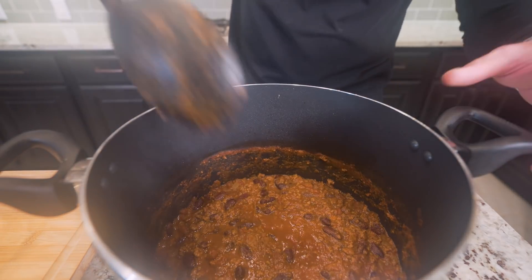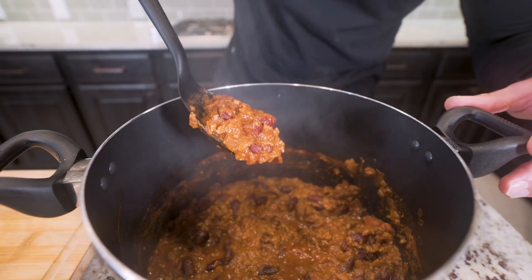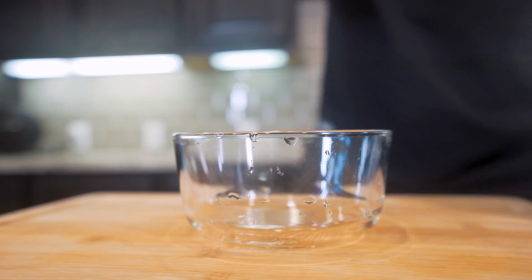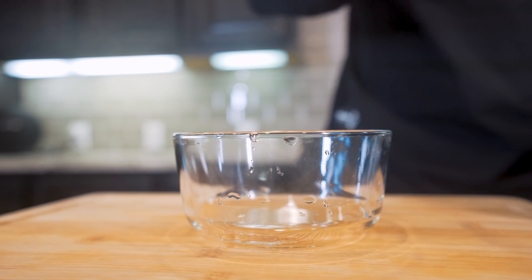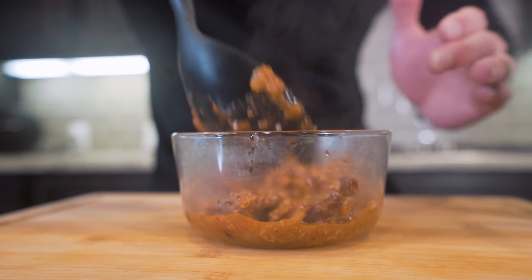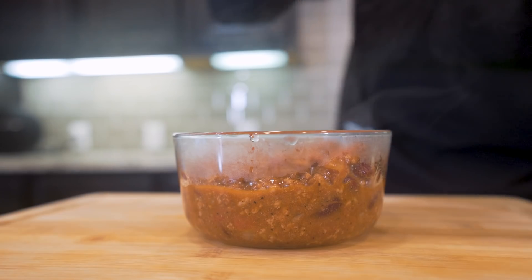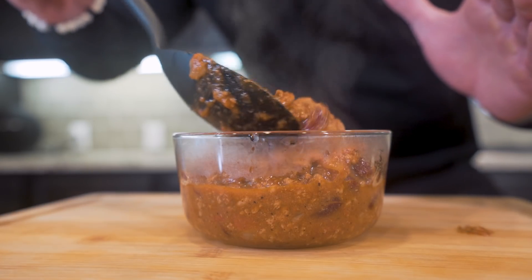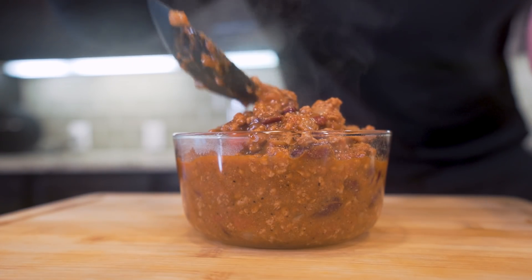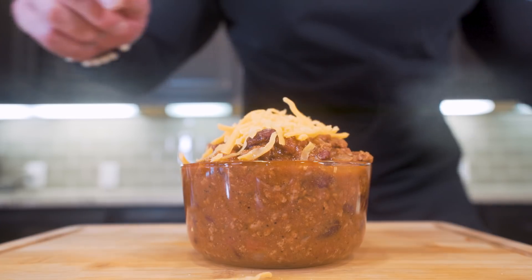After letting it simmer for about 20 minutes, it has reached the consistency we want. You don't want watery chili — you want thick, meaty chili. We've got a massive pot, so I'm going to portion it into a bowl. Nothing warms the heart better than some classic chili. We'll put a little bit more on top and finish it off with some fat-free cheddar on top — perfection.